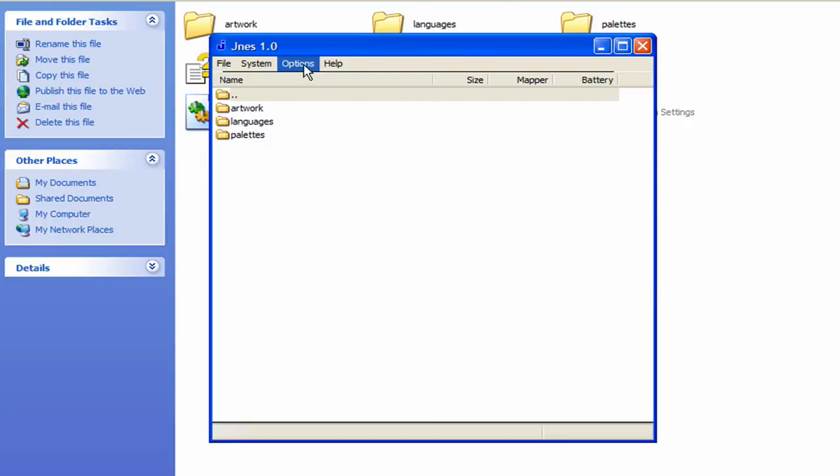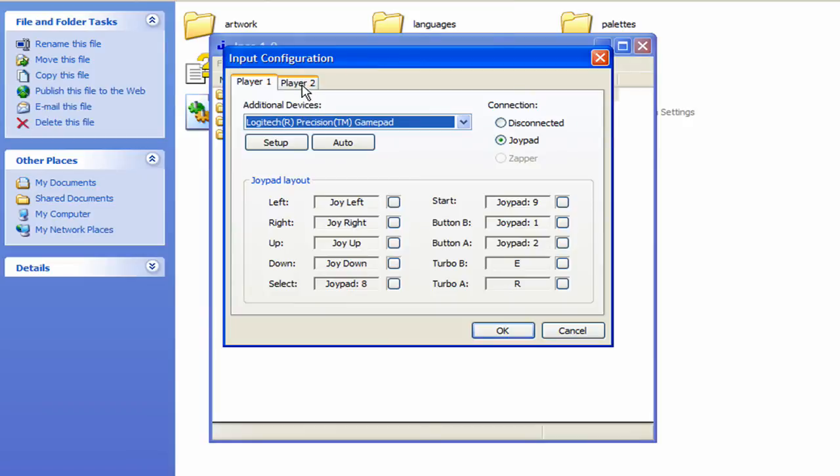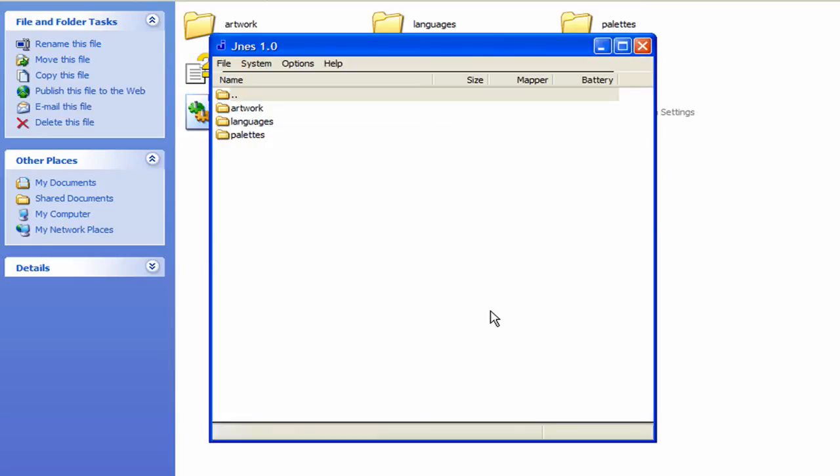Since we're here I'm going to show you how to configure it so that you can play Duck Hunt or another shooting-type game if you don't have a Zapper or the actual gun. Come over to Player 2 and simply click on Zapper — choose the Zapper option, that's all you have to do. Then click OK.